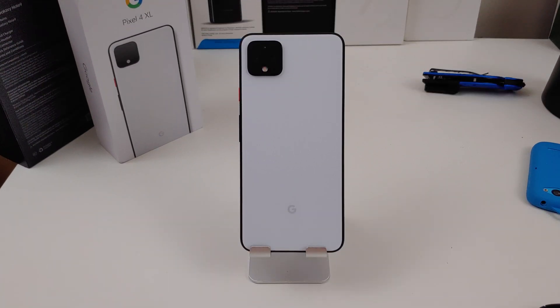Hi everyone, this is Joseph from Forrest Tech Reviews, aka your favorite Cajun tech review, doing another video today. Today's video, if you have the Google Pixel 4 XL or even the Google Pixel 4, I'm going to give you some tips on how to improve your battery life.